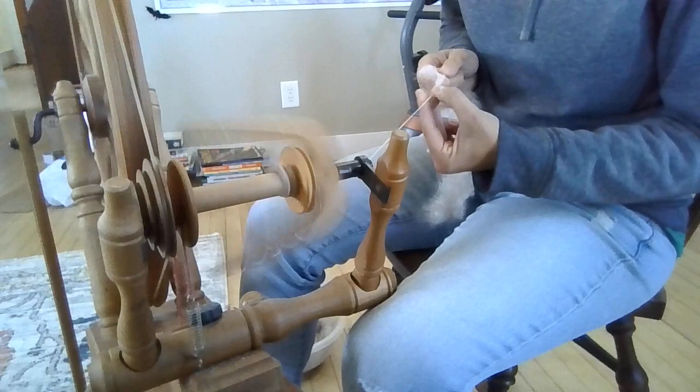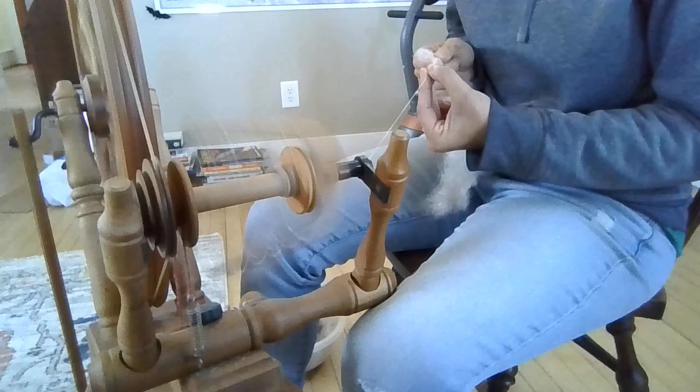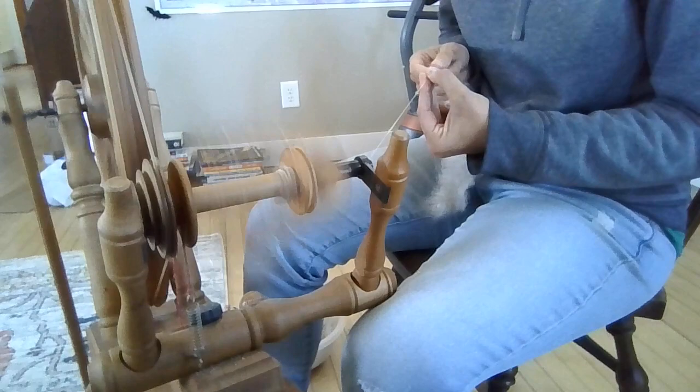If you're interested in getting this exact fiber and spinning along with me, just check it out at the Spinner Surprise Box in the shop at razzledazzlerabbetry.com. There's a very limited amount of this fiber left, so if you're interested, get it right away.